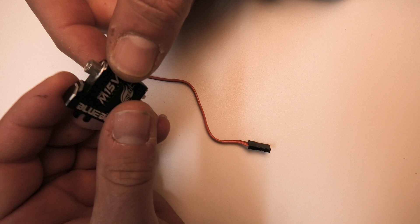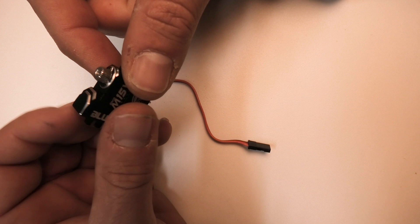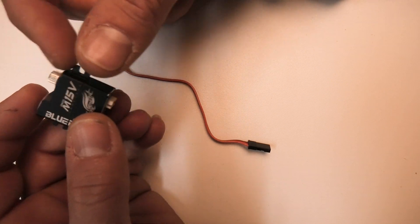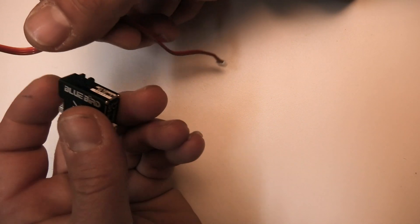The hall sensor servo doesn't buzz hardly at all. So when you turn your plane on, you can't really hear them — they don't really make much noise. They sound different when they're operating. We'll do a comparison test on the centering, this servo and a regular 115.